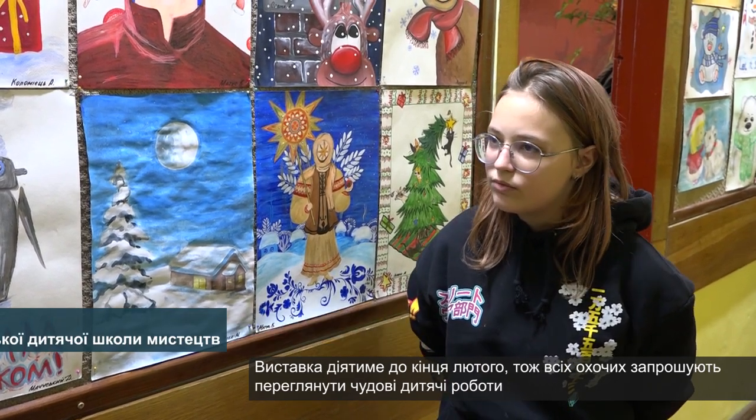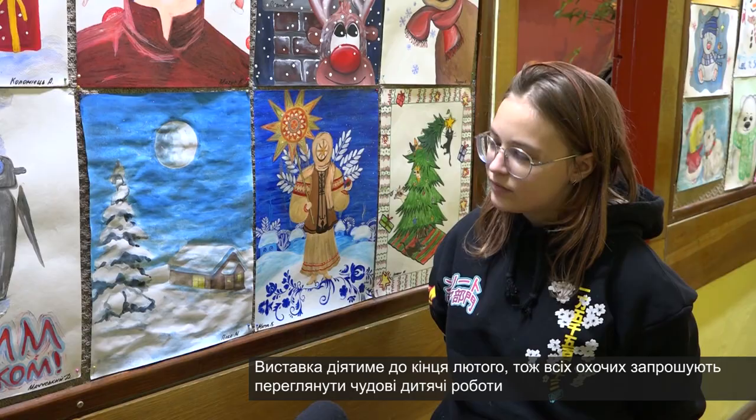More than five years. At this exhibition, your work is present, right? Yes. Show us.